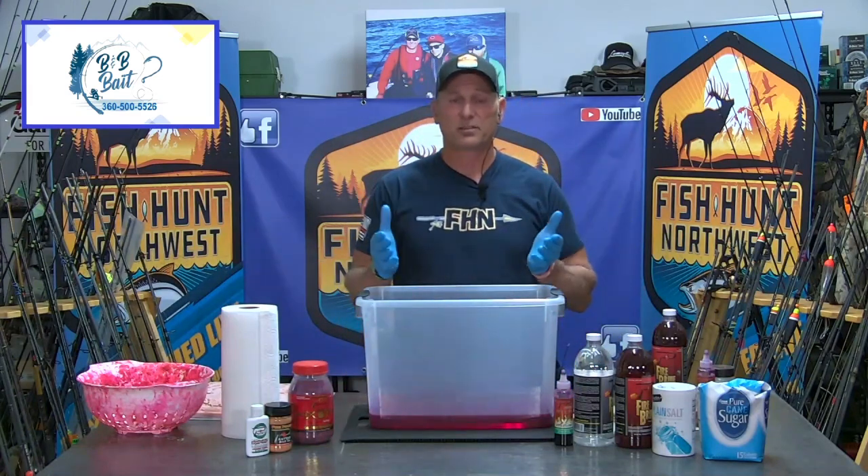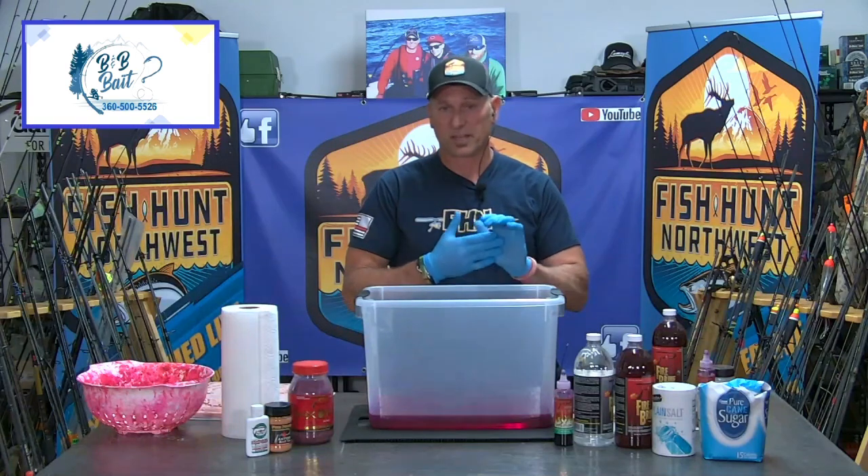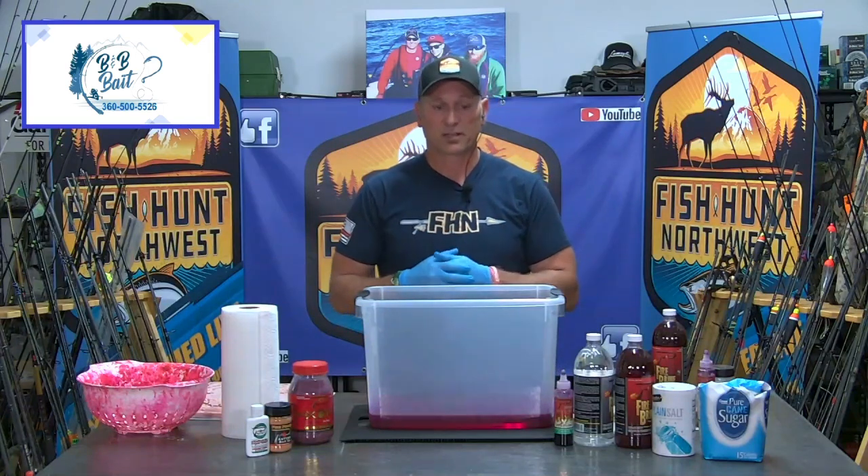Hey guys, welcome back to Fish on Northwest of Wayne England and we are here in the Bait Lab. Bait Lab presentations are brought to you by MaxLure. Check out everything they have going on at MaxLure.com.